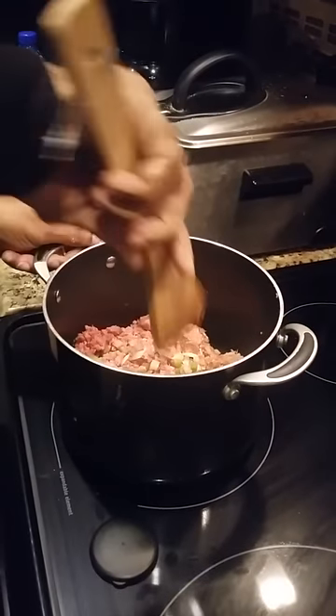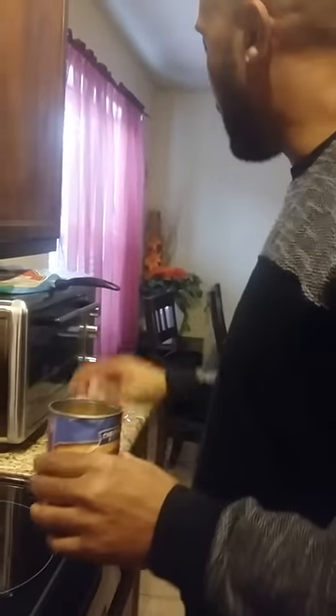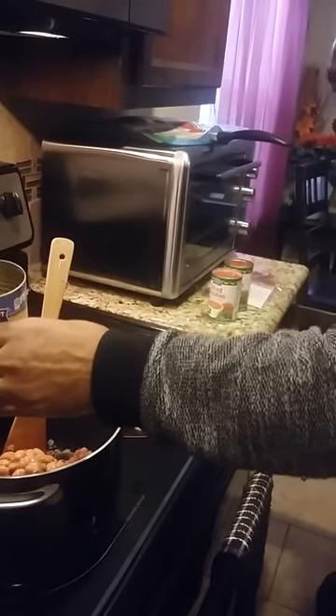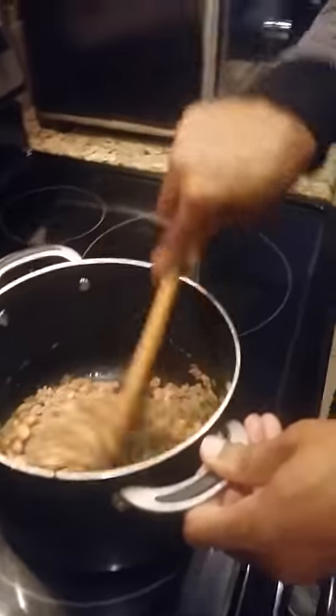We'll drain the grease off — I like to drain the grease off so it won't have so much grease. As you can see, I've drained some of the grease off my ground beef, so it's about ready to go. We're going to add the pinto beans. The reason I add them now is so when I put my seasoning on top, it'll season the beans as well. Drop the beans in there, give it a little push, and mix that in pretty good. You can use pinto beans, black beans, or red beans — whatever you prefer.